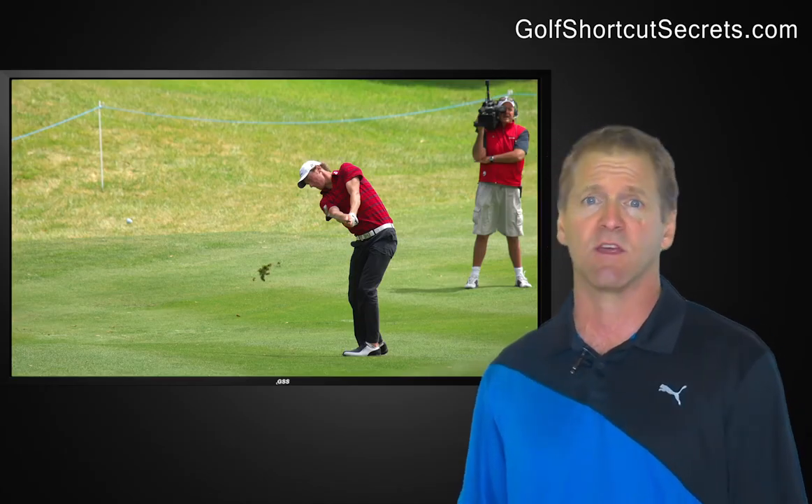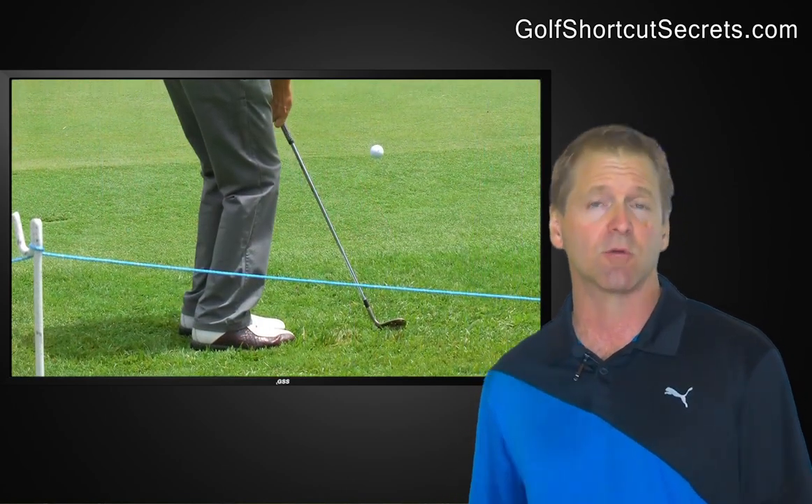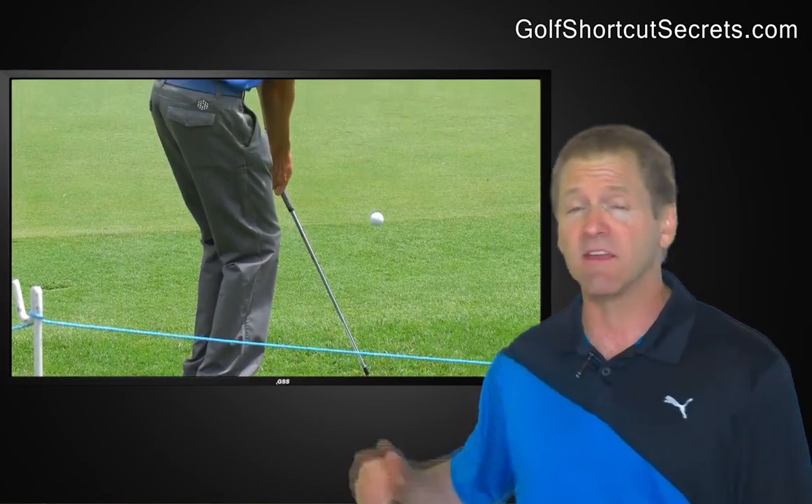And you don't have to try to do this. Just think: watch the club hit the ball in your pre-shot routine, and do it during your practice swing for sure. And then swing away.